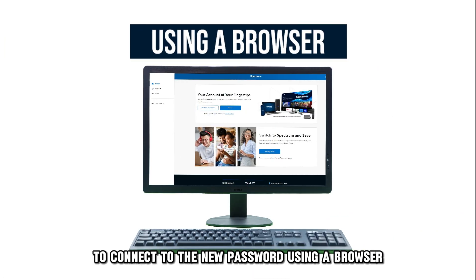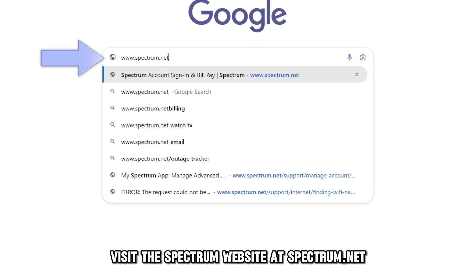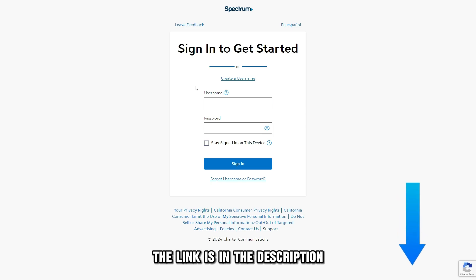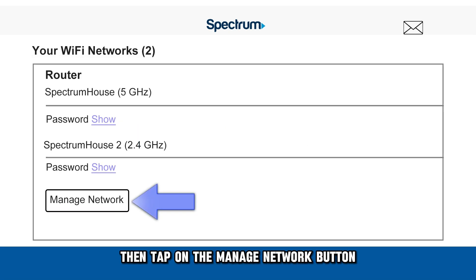Using a Browser. Visit the Spectrum website at spectrum.net and log into your account. The link is in the description. Click on the Services tab at the top of your screen. Select the Internet tab, then tap on the Manage Network button.